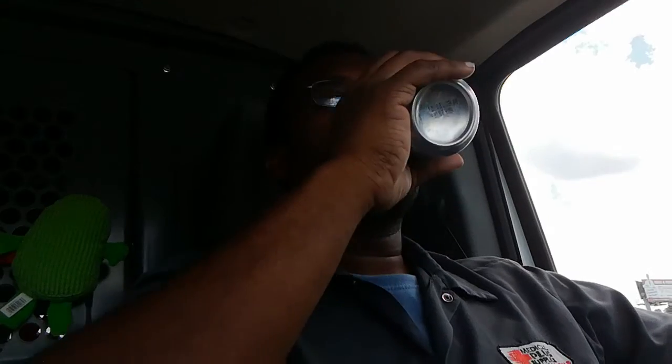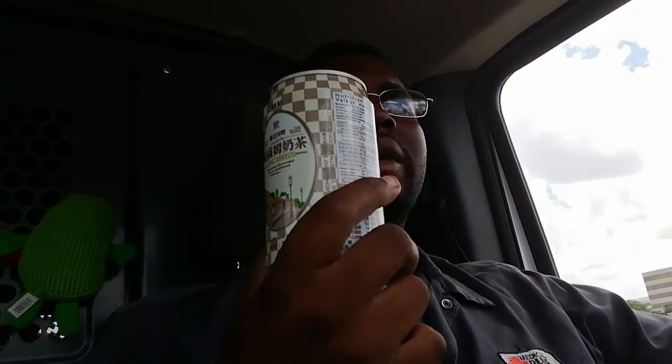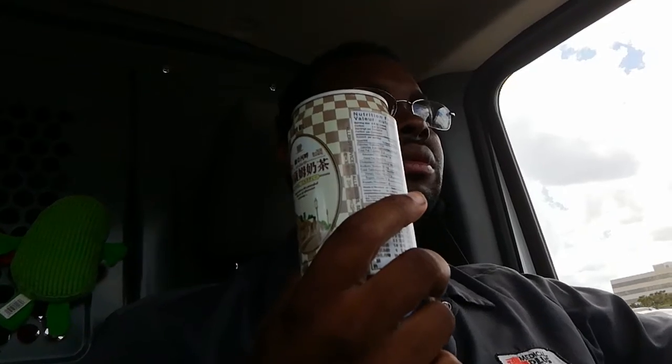I give this one a 10 out of 10, really. This is great. And I think this was one of the cheaper brands too. This can cost me like a dollar ten or something like that. Got it at HEB — they're Asian section on the international aisle is really decent.